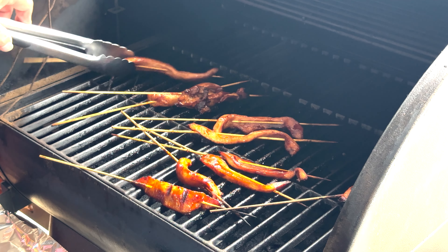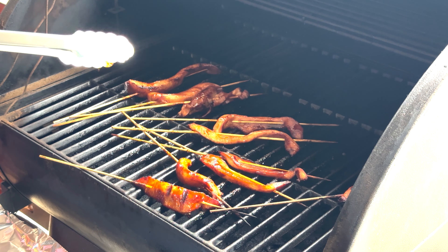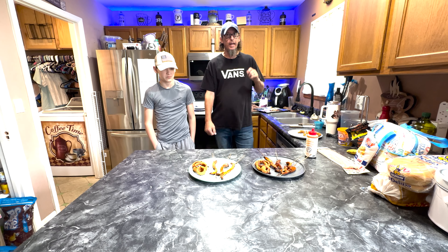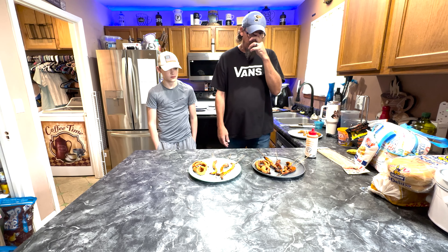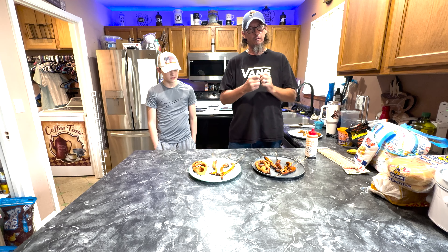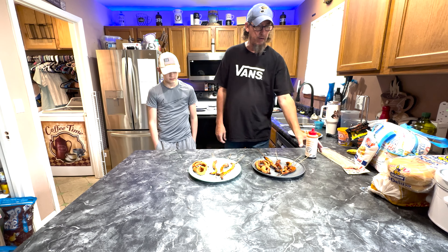All right, we're going to take these off, go inside, plate them, and me and RJ are going to try them. Hot and spicy Japanese barbecue chicken right on the plate with onion rings. Yes, onion rings — you wouldn't think, but I think there might have been this nice little snack to it. Drizzled some of that barbecue sauce on there.